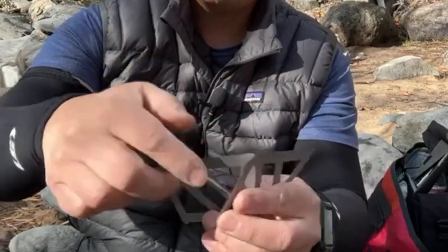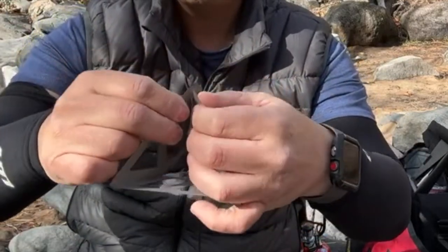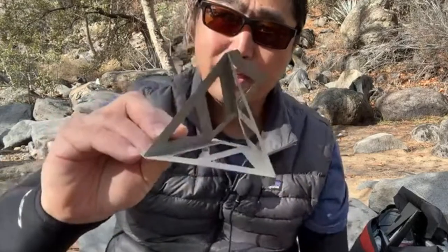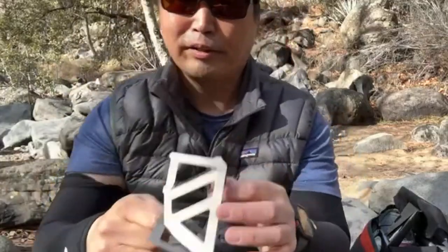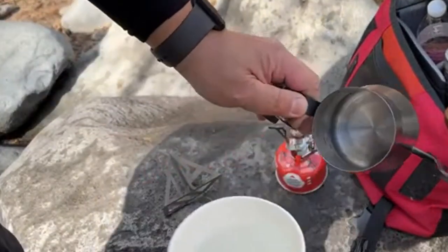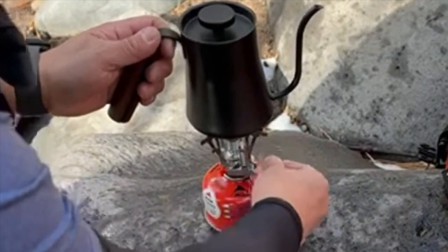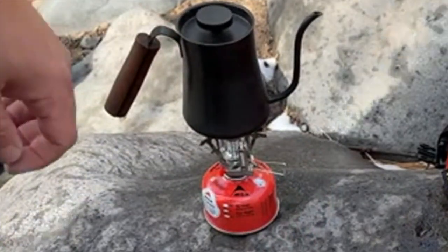Let's put it together here, and then the last one goes here. Just like that. This is the base of the coffee maker. Put on the empty kettle.